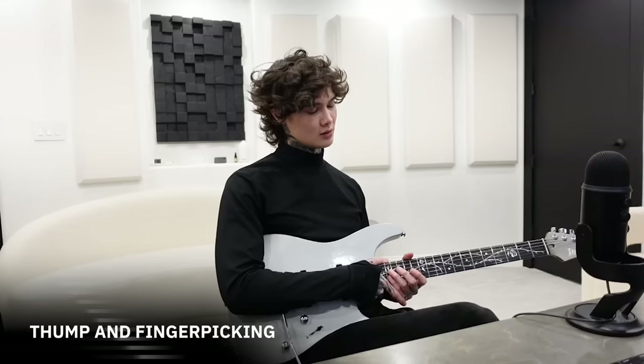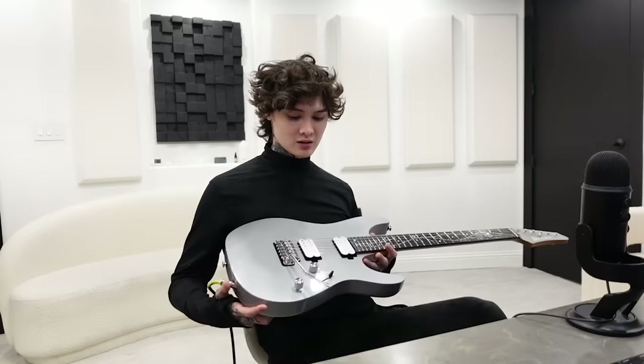Hey, what's up guys — my name is Tim Henson and today I'm going to be showing you how to thump as well as finger pick. I'm using my signature Ibanez Tim Henson TOD-10, equipped with Fishman Fluence Tim Henson Signature Series pickups. I'm on the seventh position of said pickups and I'm running through the Archetype Tim Henson plugin.